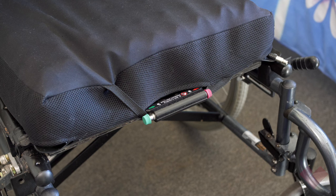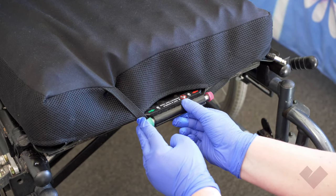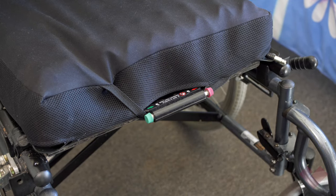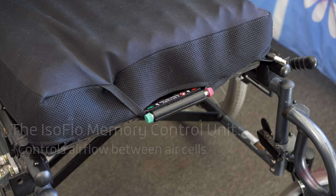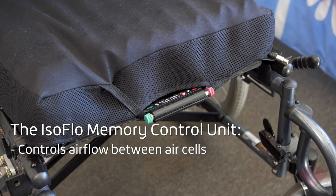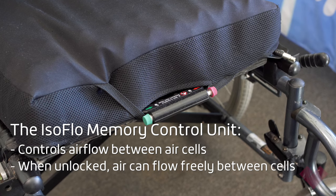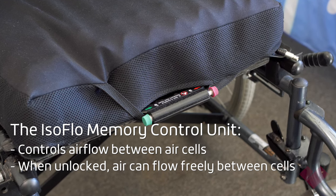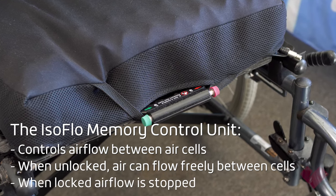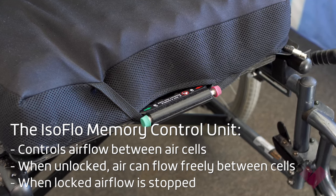While wearing gloves, ensure the isoflow memory control unit is pushed to the right so the airflow between sections is unlocked. The isoflow memory control unit controls airflow between the four sections of the cushion. When unlocked, the air can flow freely between the four sections. When in the locked position, airflow is stopped, which maintains the person's desired seating position.